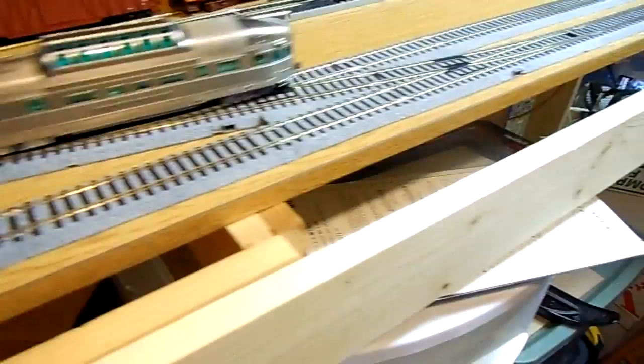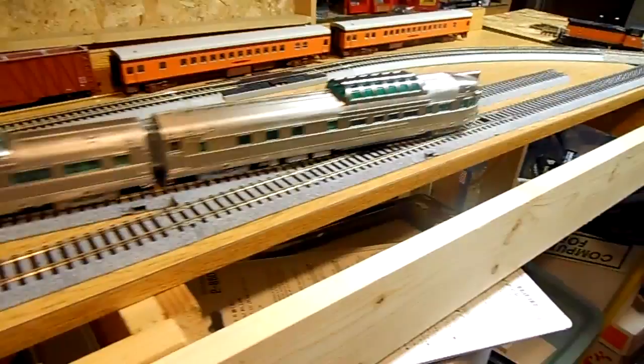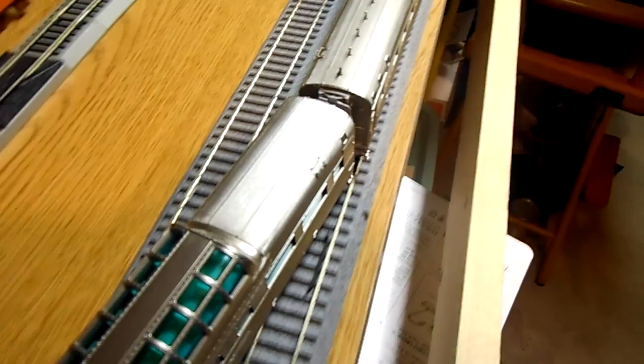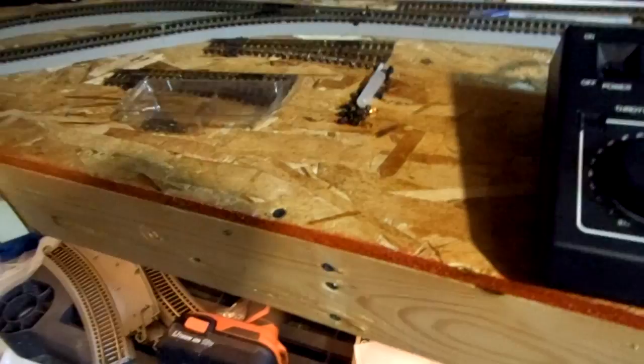Alright, nice and smooth. Clean transition. And as you see, that's all the play there is between the cars going back and forth, which isn't a lot. Over my switches here there's a little bit more. Let's compare what I do with them.